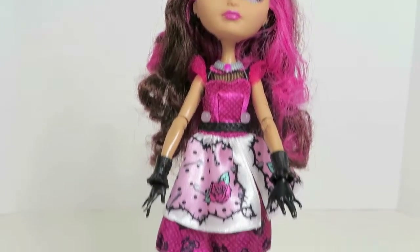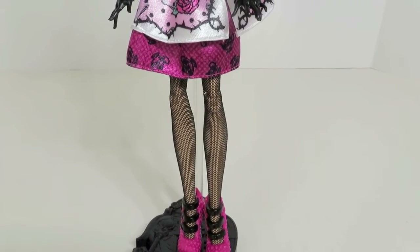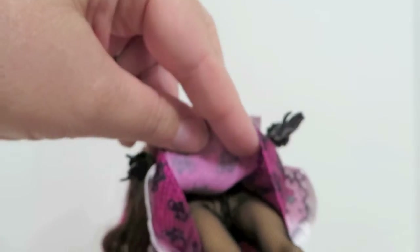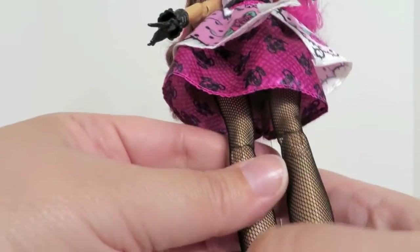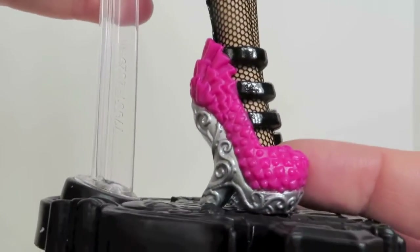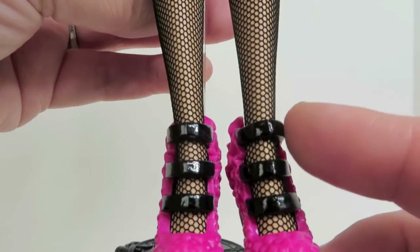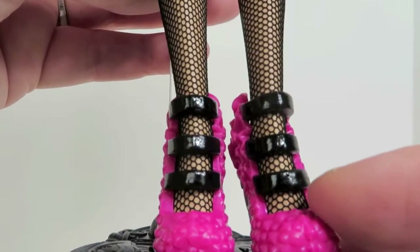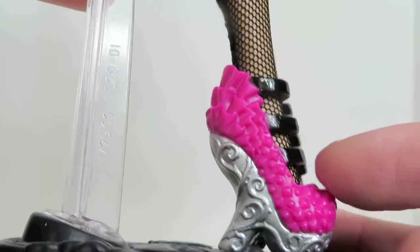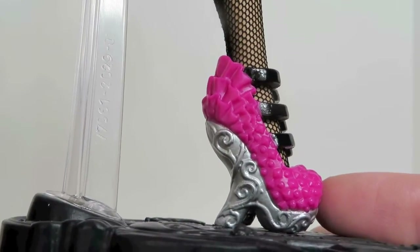She is wearing black fishnet pantyhose and they are full pantyhose — they go all the way up to her waist, really nice quality. Here are her shoes: they are hot magenta pink, silver, and black. They have three black ankle strap details on the front, and the pink is like a bumpy kind of print with some ruffles in the back, and silver with swirly designs.